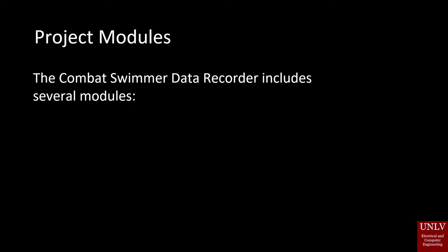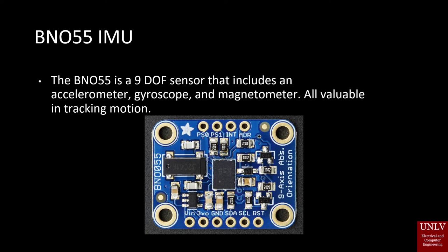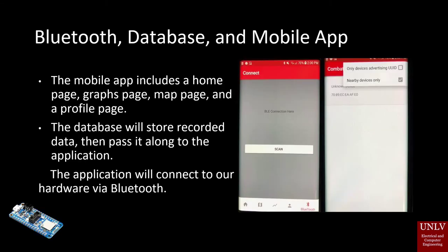The Combat Swimmer Data Recorder includes several modules. The BNO55 is a 9DOF sensor that includes an accelerometer, gyroscope, and magnetometer, all valuable in tracking motion. The mobile app includes a home page, graphs page, map page, and a profile page. The database will store recorded data, then pass it along to the application. The application will connect to our hardware via Bluetooth.